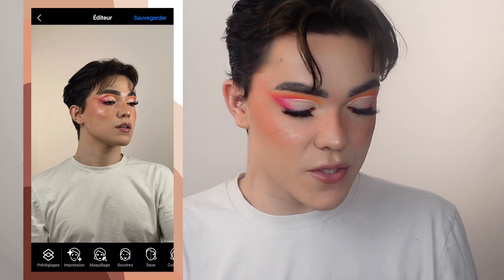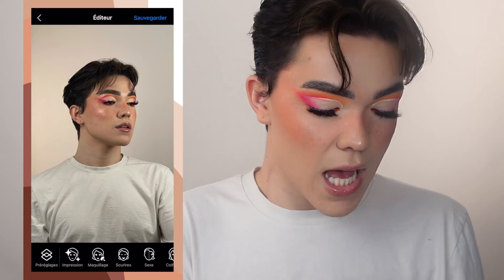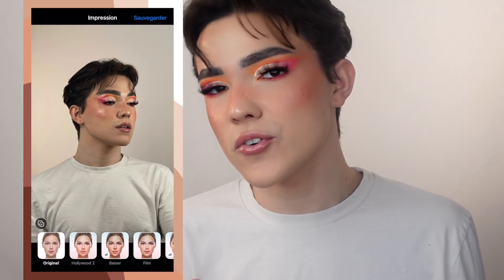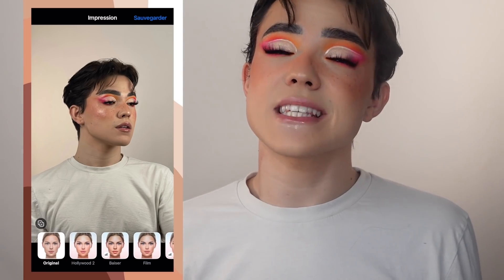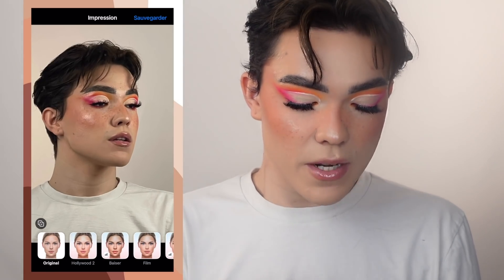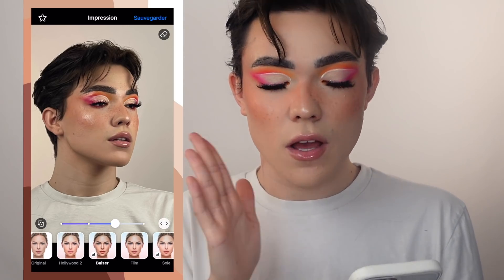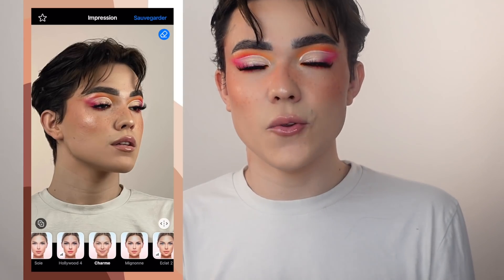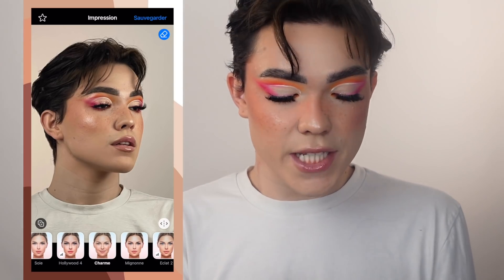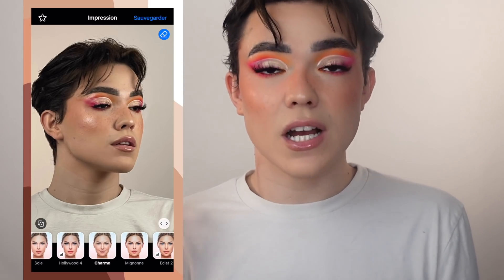Donc vous voyez en bas de l'application, vous avez tout ce que vous pouvez modifier. Vous avez « impression », qui va être plus la morphologie du visage. Je ne vous conseille pas trop, même si ça reste quand même très très léger — ça va venir un peu lifter. Par exemple, je vais cliquer sur « baiser » : c'est très léger, mais ça va venir lisser la peau, un peu relever les pommettes, unifier et éclaircir mon teint, le rendre plus lumineux. Honnêtement, je trouve ça joli.